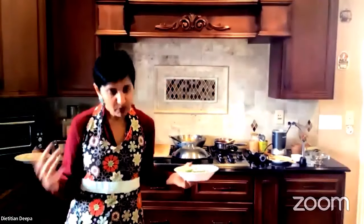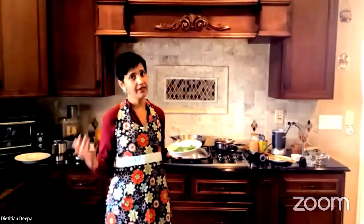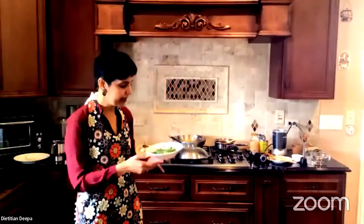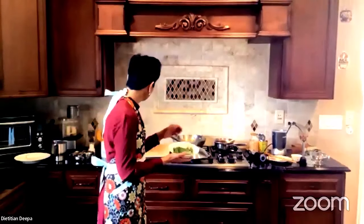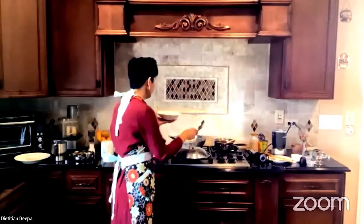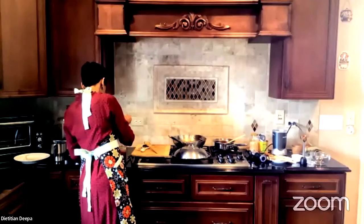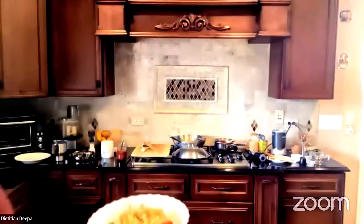To make it even more nutrient-dense and calorically lower in density — and to ride on the benefits of eating a savory breakfast for weight loss, heart health, or reducing your A1C number — I'm going to serve the upma on top of some greens. The greens look a little wilted from the heat, but it doesn't matter because we're putting the upma on top and serving with the tomato garlic chutney on the side.